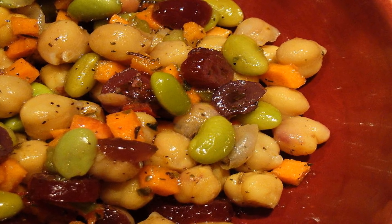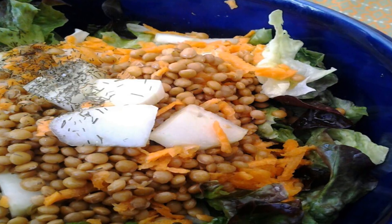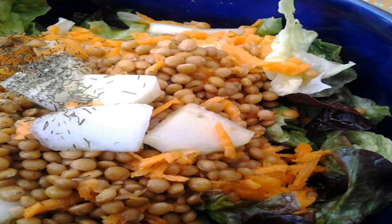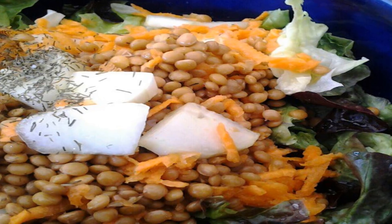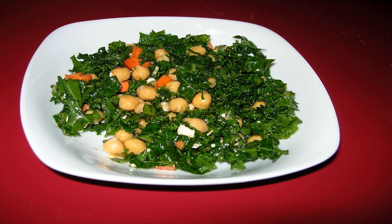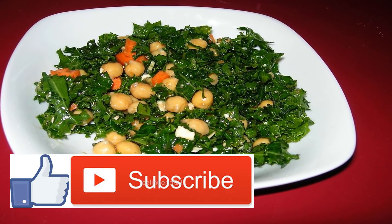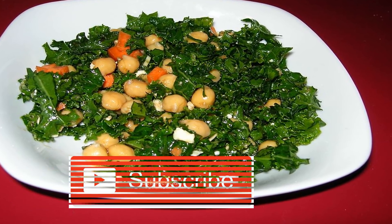Ingredients: 2 cups frozen peas, 1 pound sugar snap peas trimmed, 1/4 pound snow peas sliced, 4 ounces raw cheese grated.